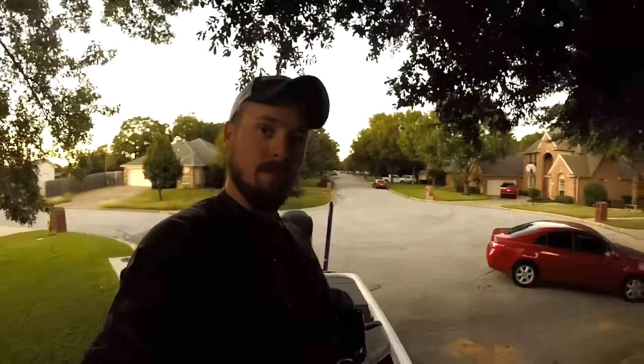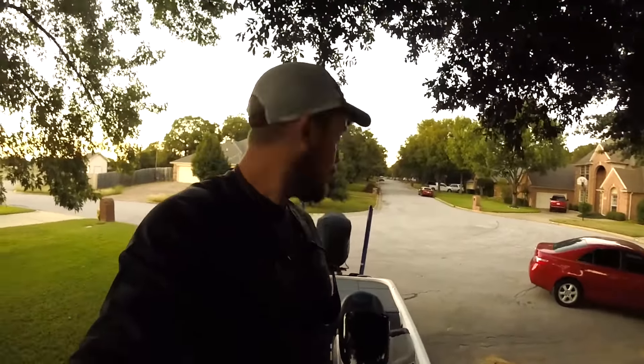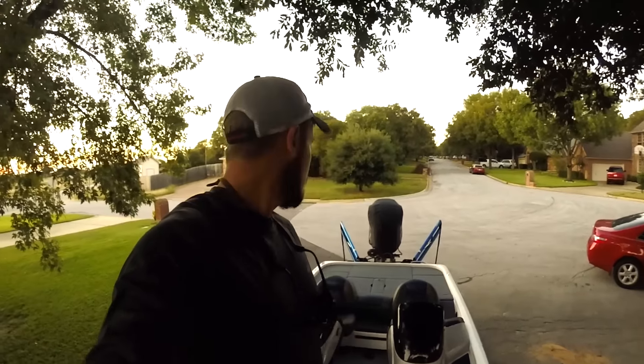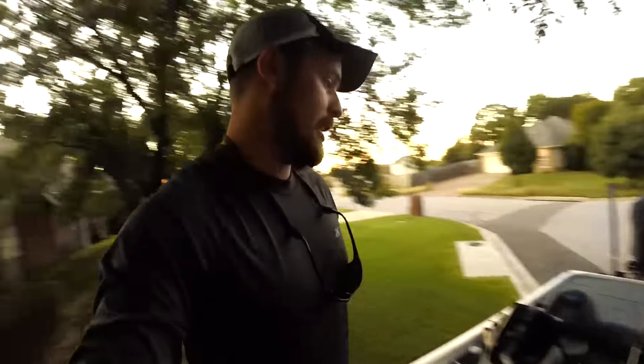Look how cool these blades are. All I do is push the button once — look at that, look how awesome that is. Come down, push the button up. Way better than having that thing dangling around your neck. Just go down and step on it. Those pedals only cost me 70 bucks — well worth it.